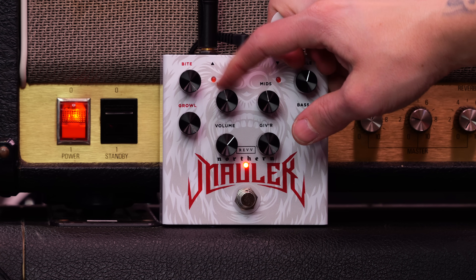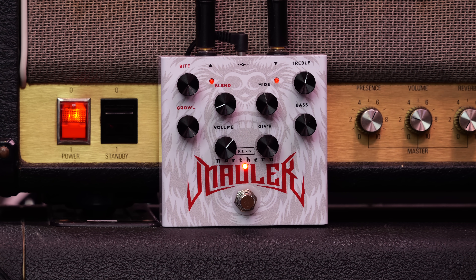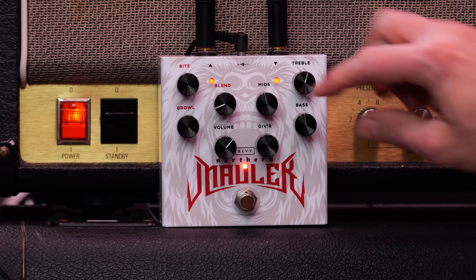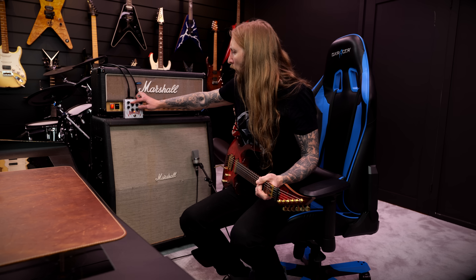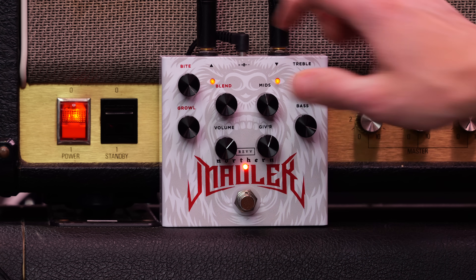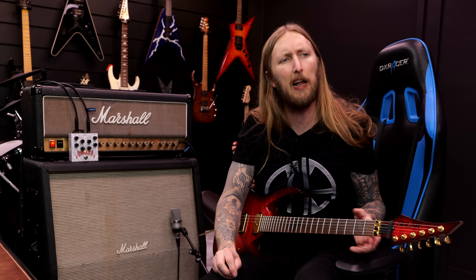Let's blend these — I'm dialing this up to 12 o'clock. So you can go from completely super tight plastic distortion and add that little chainsaw growl to it. You can blend the two, so instead of having the complete chainsaw package, you can blend them into a classic distortion sound.